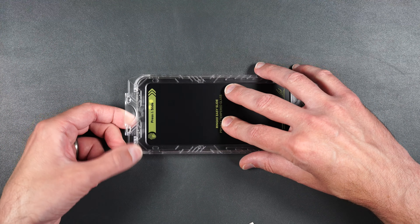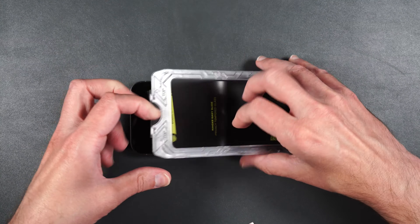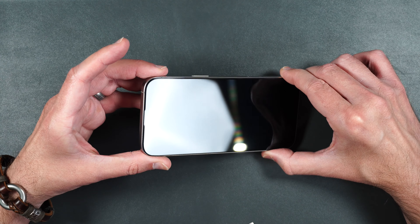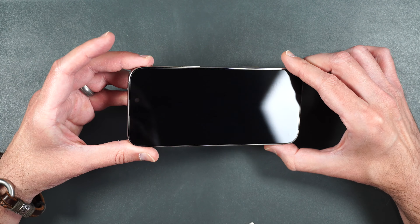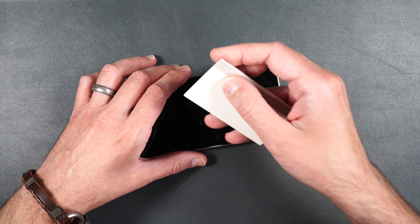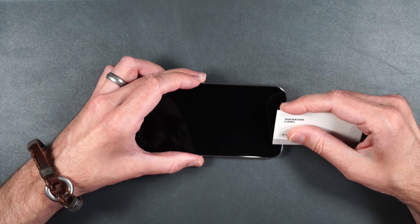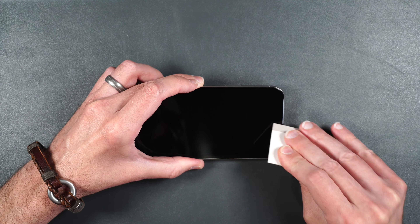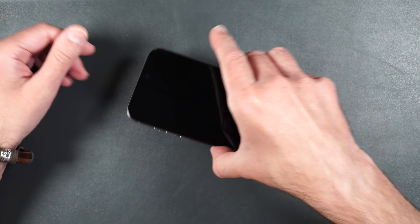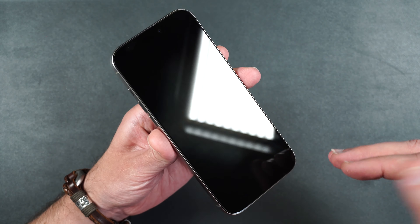Once that's done we can lift up on the guide and take a look at our installation. That looks perfect. I see just a couple little bubbles down at the bottom — use the squeegee to try to get those out. And that's great. Seems like the most perfect installation that I've done yet.